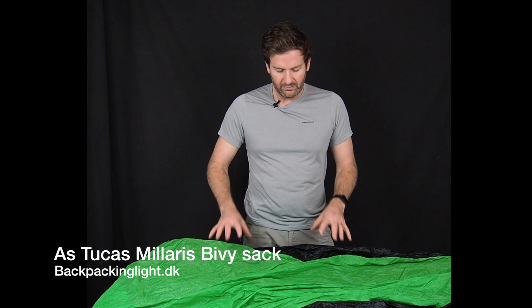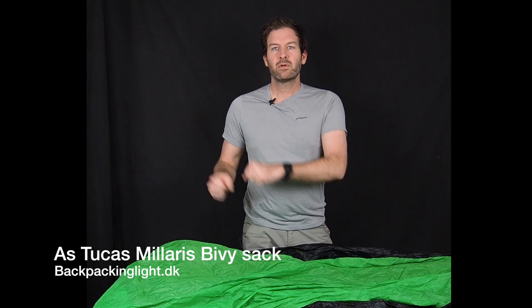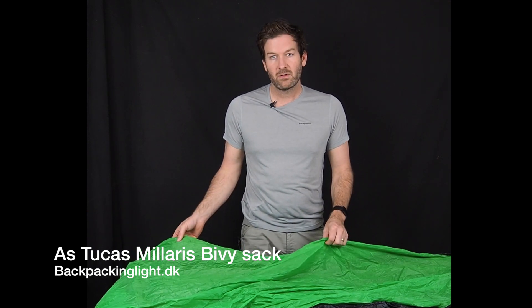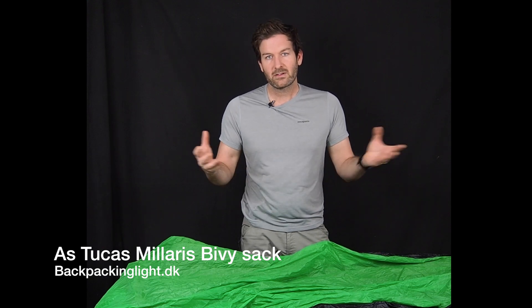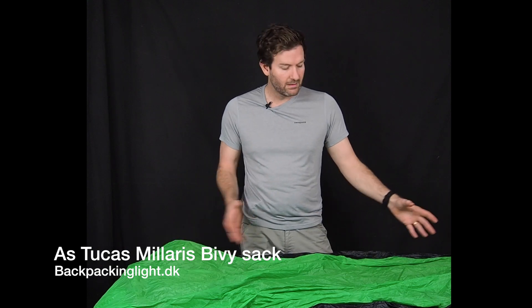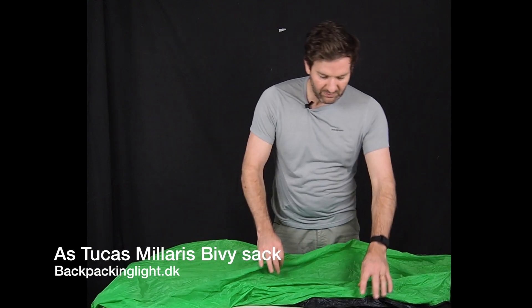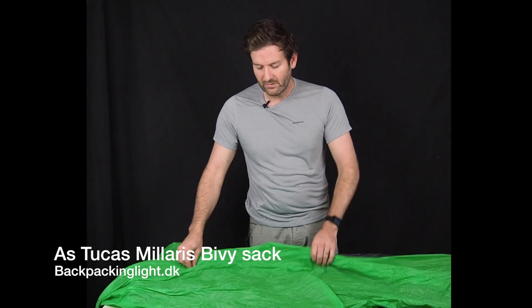I usually use this in the winter, or if I just have a tarp during the summer or three-season use, I don't mind having a bivy with me because it gives me a little bit more flexibility. It's cool for me to sleep under the stars if it's a nice clear night, and I just like the extra comfort that a bivy gives me — it keeps the wind off, especially since I have a quilt.